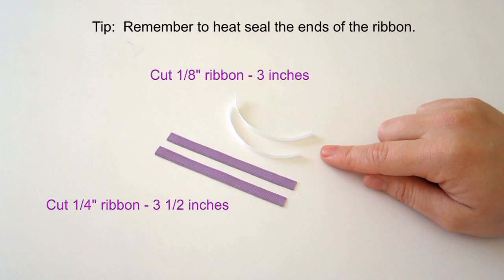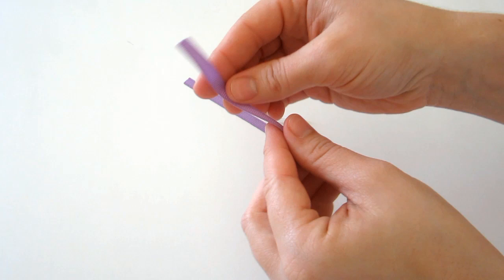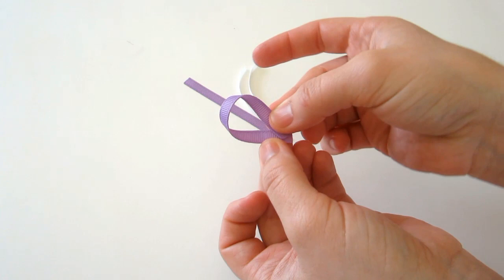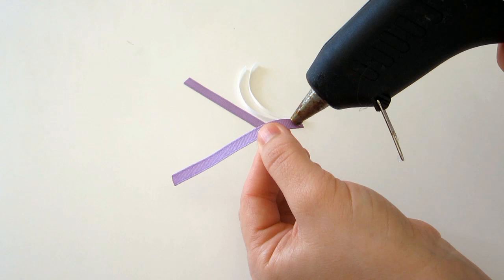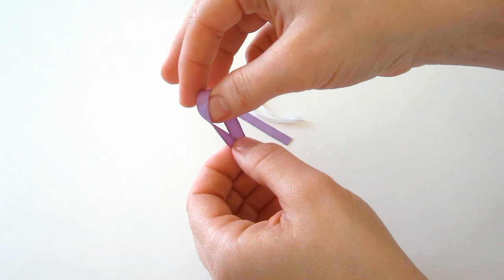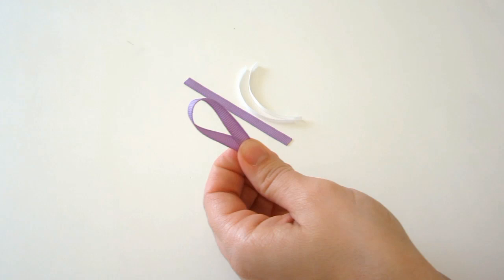Now we're going to make the ears. Take your ribbon, turn it, and glue the ends together. Make sure you keep it long like this and not round. Add a dab of glue at the end, wrap it around, and glue it down. Then do this with the rest of the pieces.